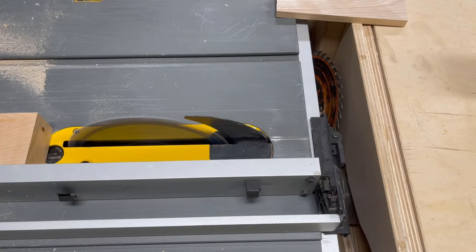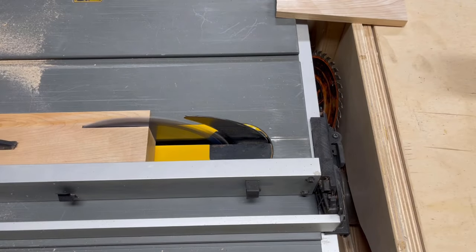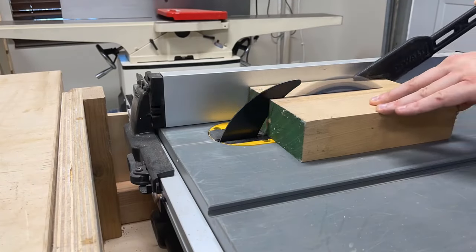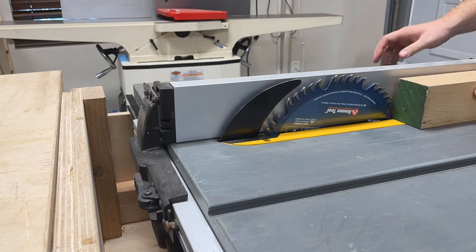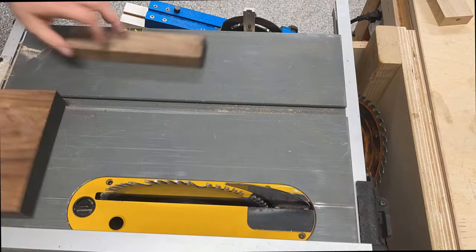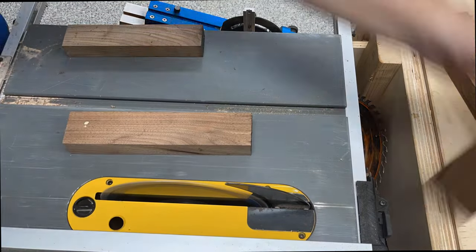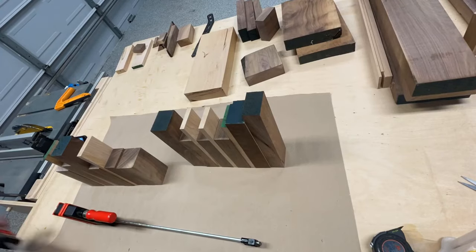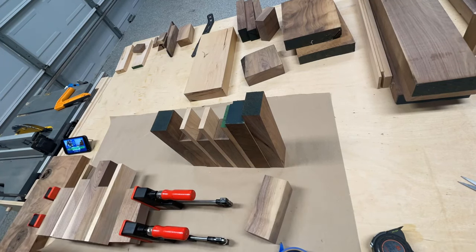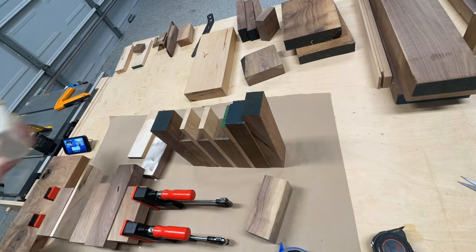I've done a number of end-grain cutting boards on this channel, so I'm going to fly through this one pretty quick. What's different about trying to make a cutting board out of scraps is that rather than starting out with a design in your head and making the wood fit your design, you have to look at the wood that you have and come up with a design to fit the wood. So I took the walnut and maple scraps that I had and went to town.